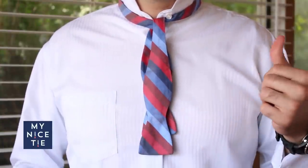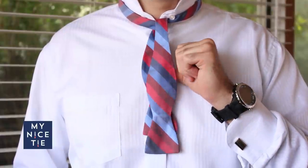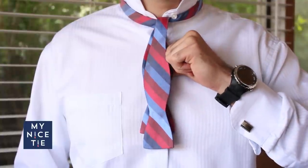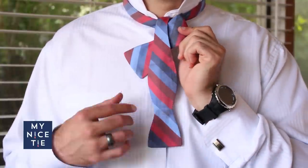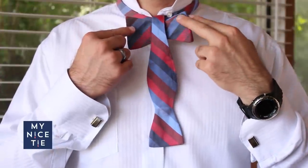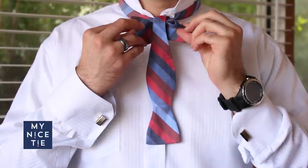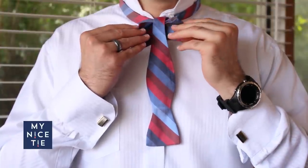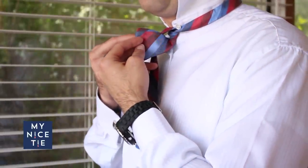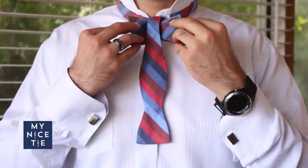The next step is to take the thumb of your right hand and put it behind the peak of the short end — the widest part of the short end. Just put your thumb back there, pinch, and turn towards your right. At this point it starts to look like a bow tie, right? You have a loop on the right and a flat end on the left. And if you turn sideways, you'll notice that there is a loop in the back.